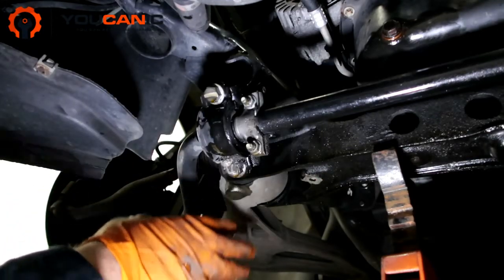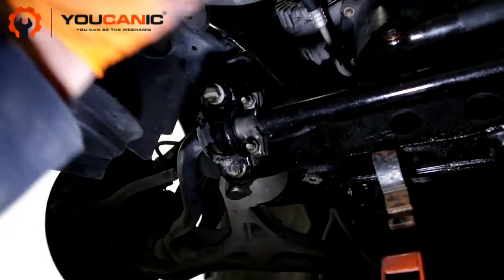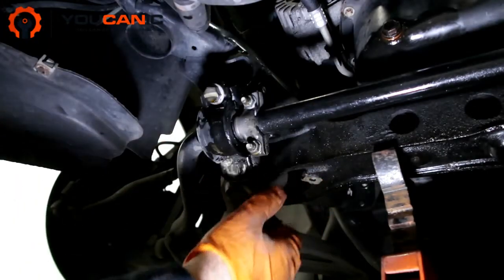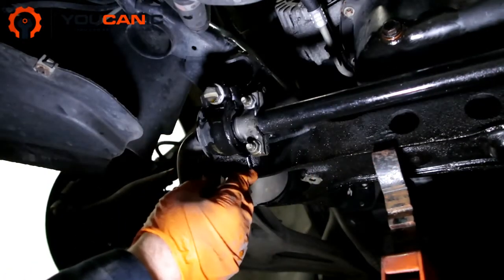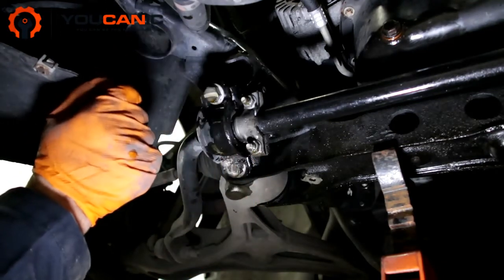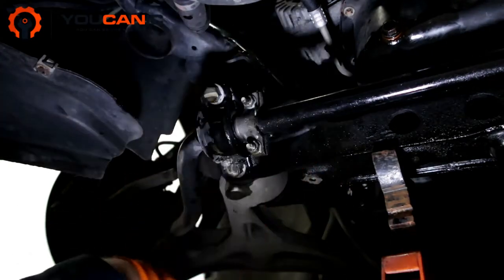Once the vehicle is secure, get under the car and remove the splash shield — that big plastic piece at the front. You have a front one and one right under the engine. Remove the front one first, then remove the one under the engine so you have enough room. Once that's done, spray some penetrating oil on the bolts because they do get rusted, then wait 15 minutes.